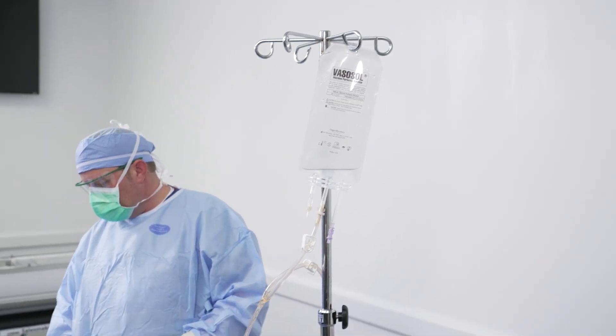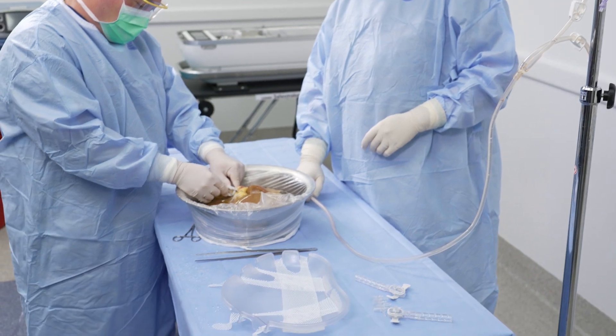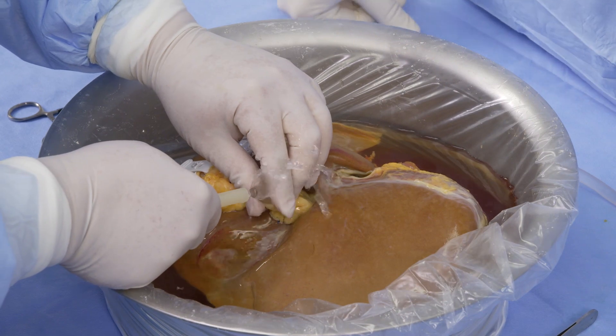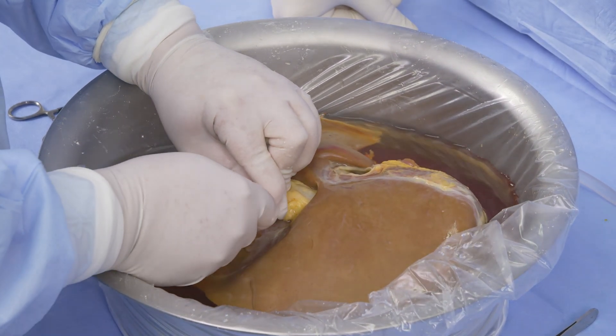Once liver cannulation is complete, perform a bag table flush using vasosol. This allows the previously used flush or storage preservation fluid to be removed from the liver, ensuring only vasosol will circulate within the liver transporter perfusion circuit.